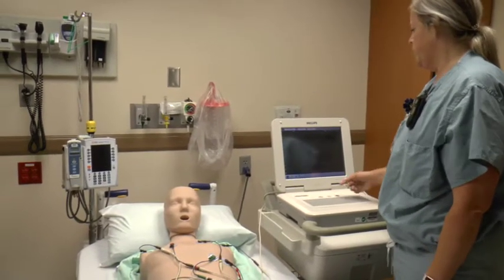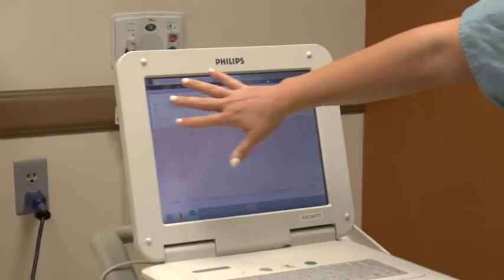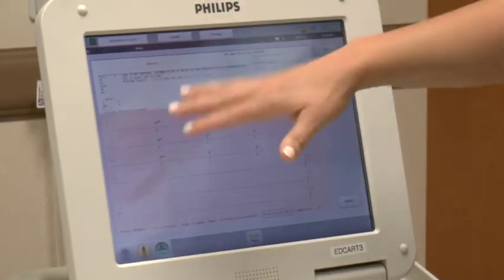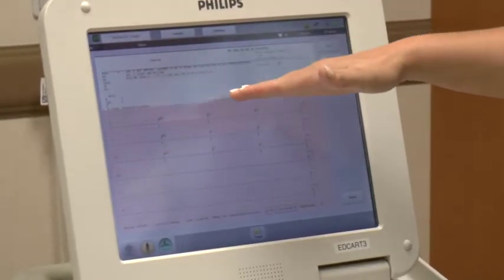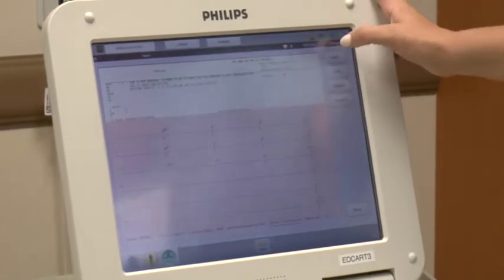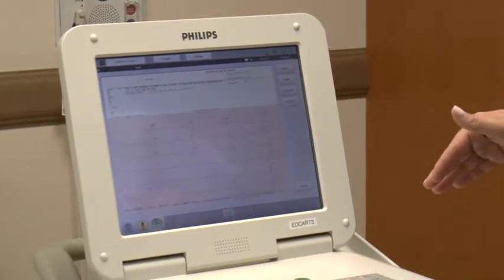Once you get a good picture, hit the ECG button. It will create the tracing and display all the patient's information along with an auto-reading — you can't always rely on that, but it gives a reference. Then hit the print button and it will print that reading. There's also a 'Last ECG' button you can select, which will show any of that patient's prior EKGs — the doctor will want the most recent one they've had before.